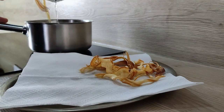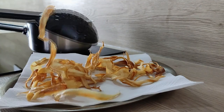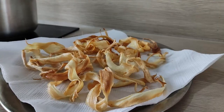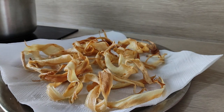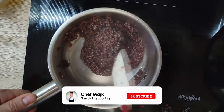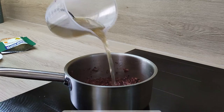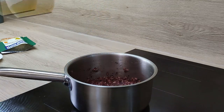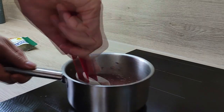I transfer them onto a paper towel, season them with salt, and they are ready for plating. The red wine is reduced now, so I can start adding my chicken stock. Just don't put too much at the start because you'll overcook your rice — keep adding the stock part by part as you need.